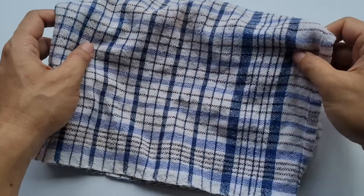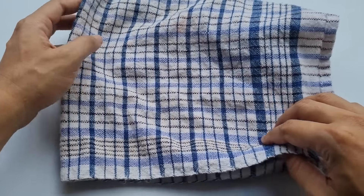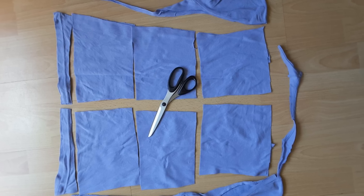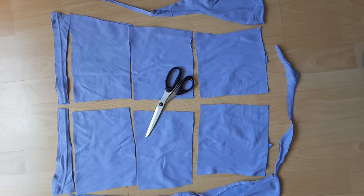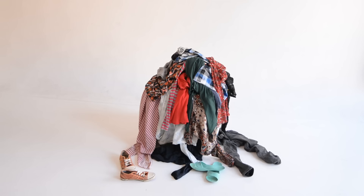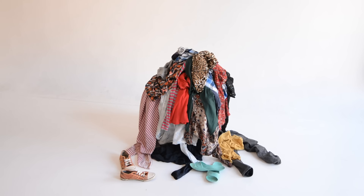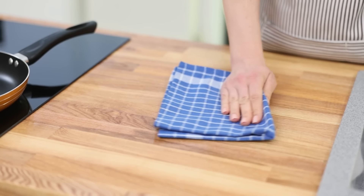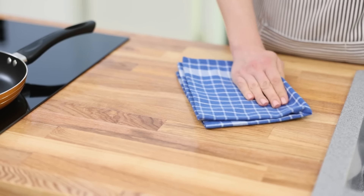Use cloth rags instead of paper towels. Replace paper towels with reusable cloth rags. Cut old shirts or towels into squares, perfect for cleaning and wiping spills. Use them to scrub surfaces, then toss in the laundry for repeated use. Cloth rags handle multiple cleanings and absorb well, saving money and reducing waste.